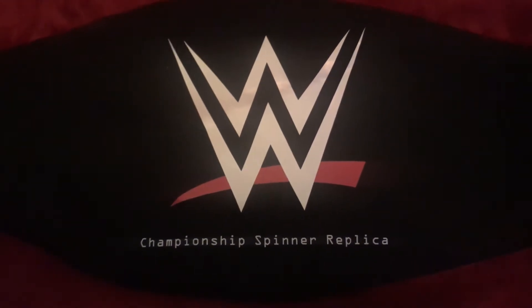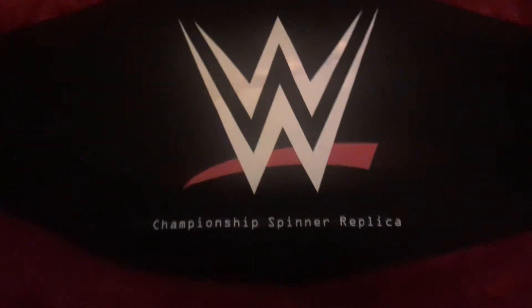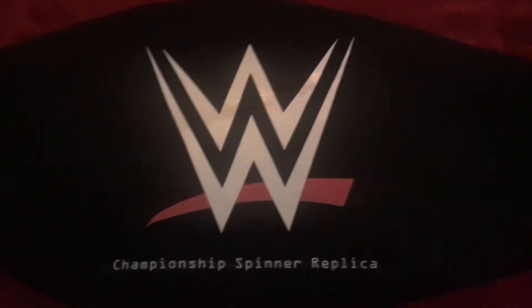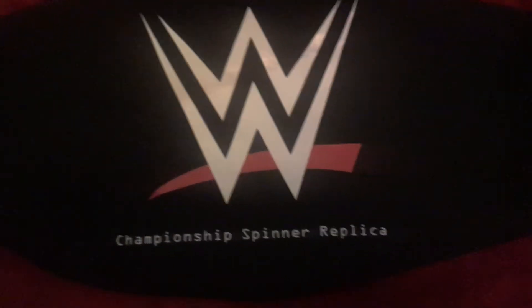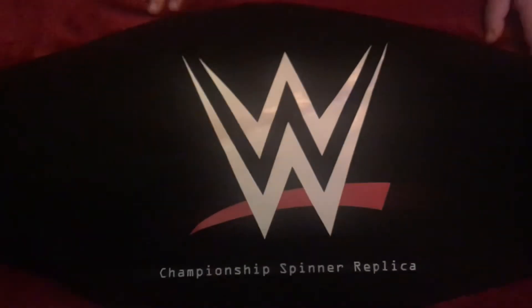Hello everybody, it's me Boog and I'm Dad from Boog and Dad TV, and today we're going to be reviewing the WWE Spinner Championship. This was our second commemorative title — it's actually a replica title. Commemorative titles are the plastic ones, replicas are the metal titles.